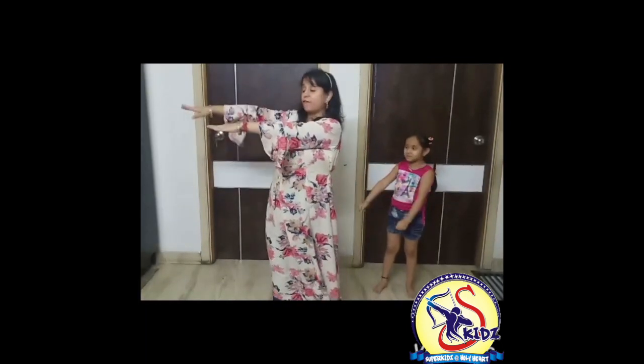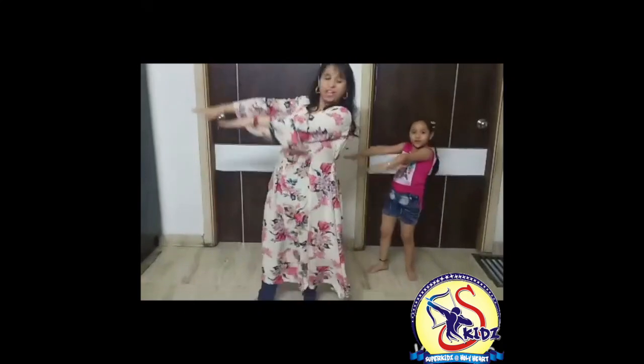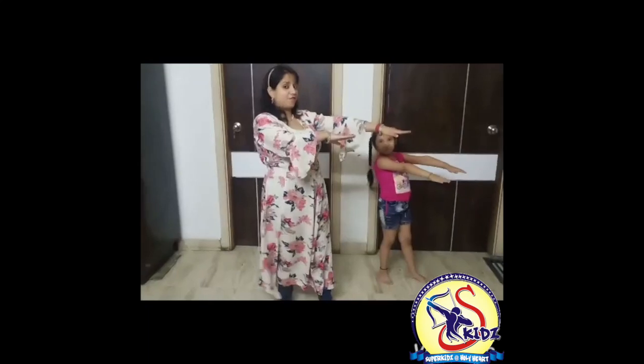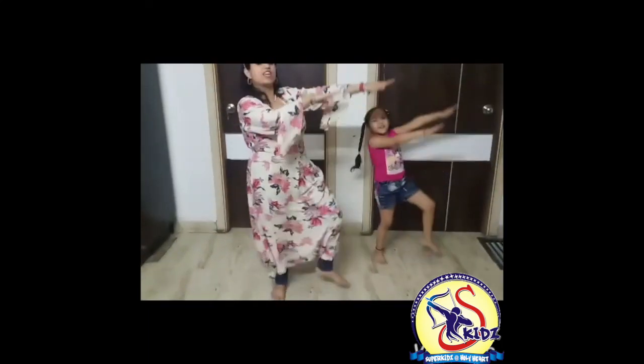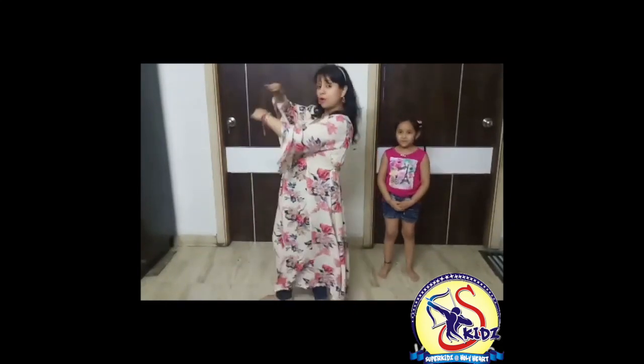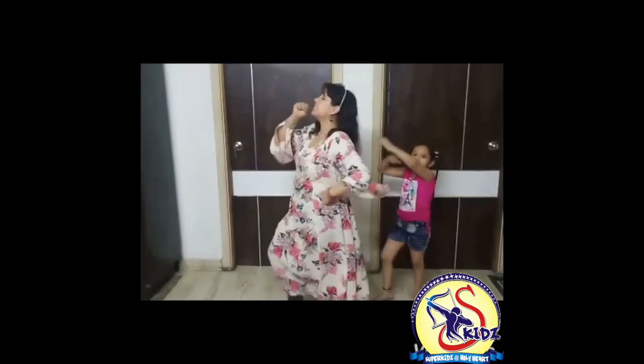Now hands like this on your right side and tap your right foot. 1, 2, 3, 4, 5, 6, 7, 8. Now on your left side, tap your left foot. 1, 2, 3, 4, 5, 6, 7, 8. Perfect. Now again the same move: I am going to reach up high and sing out loud. Till here, we have to do it.